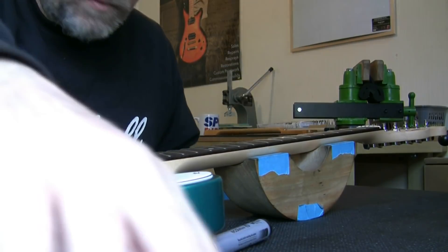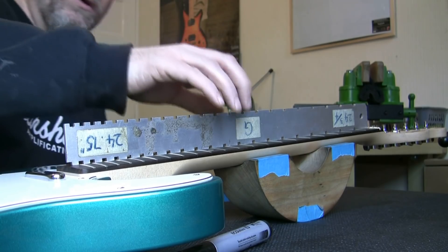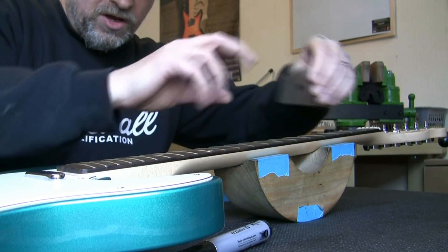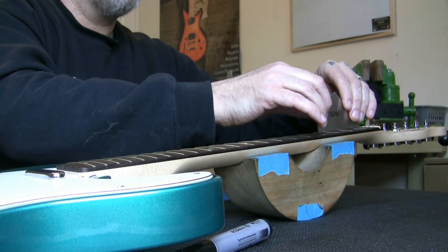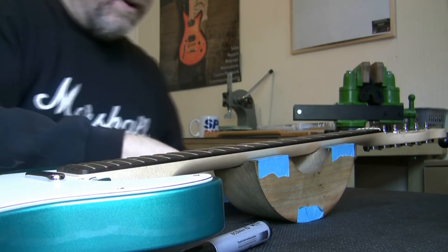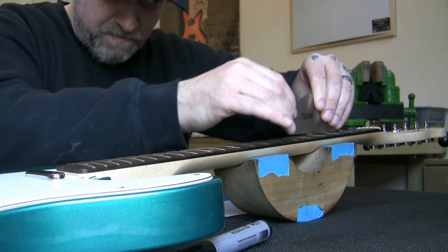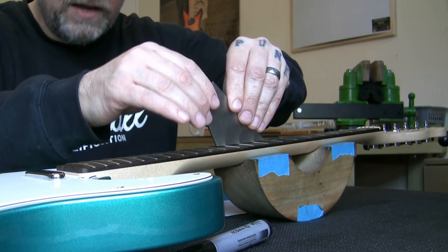Moving on to the frets — with the neck straight, you can see it's beautiful. I'm going to go across with my fret rocker. It's easy to explain how it works: it has four lengths of varying sizes, going shorter and shorter. What we do is check three frets at a time as we move along the fingerboard. If we get a rock, we determine that the middle fret is high relative to the adjacent ones. I've already marked off the frets which are rocking. The first one that is high is number nine — and there it is, rocking, just in the middle.